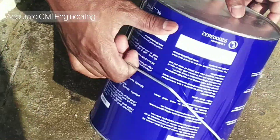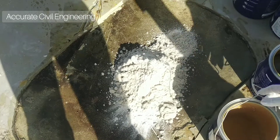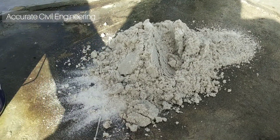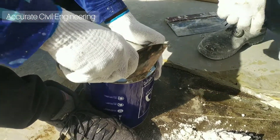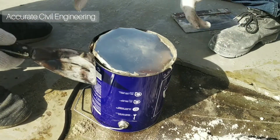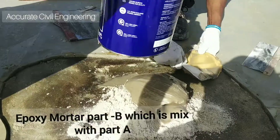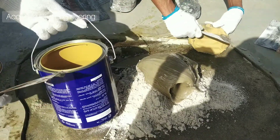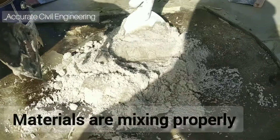After mixing, we will remove it from the container. You can see the damaged surface and how we will prepare it. After that mixing, we will mix epoxy mortar Part B — this is the liquid. This is Part A, and Part B; we will mix them together.